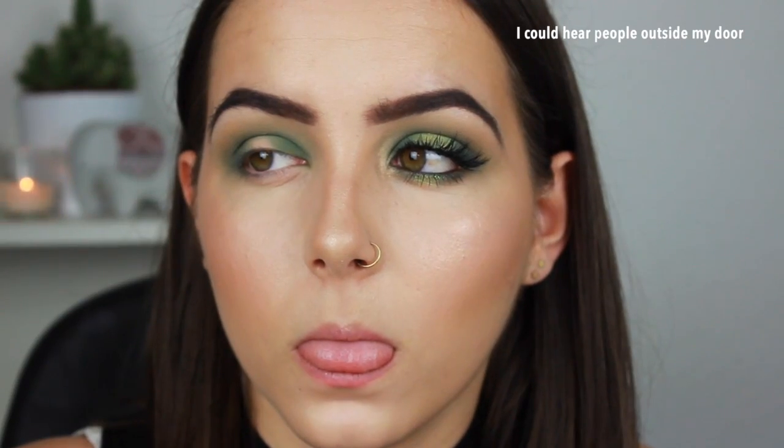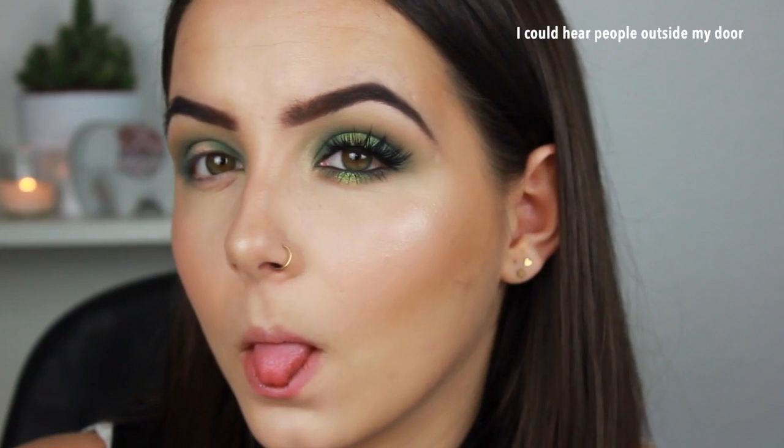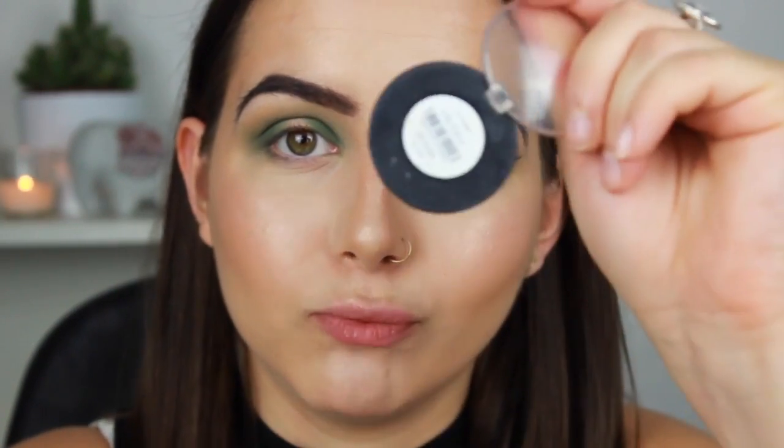Now once we've done that I'm going to go in with the main star of the show — a Topshop eyeshadow that's very iridescent. It's called U-Turn. You know, Topshop has such lovely eyeshadow. Then just taking any flat shader brush I'm going to pack that on the lid.